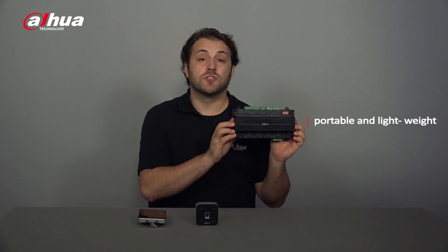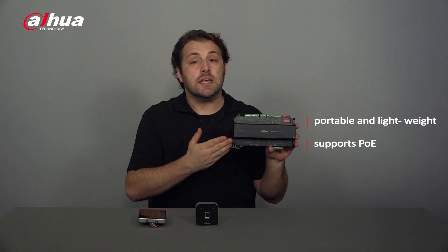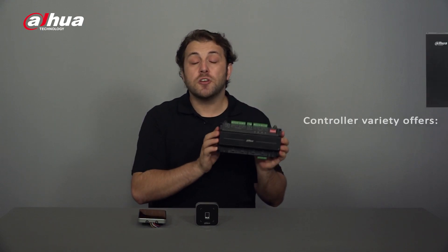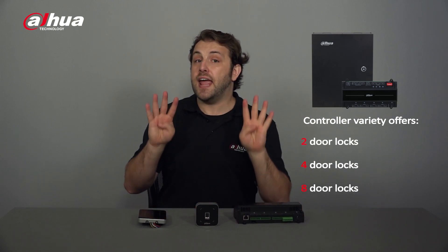Similar in appearance to the fingerprint reader is the ASR 101A 3-in-1 issuer. Not only can it register fingerprints, it can also enroll both IC and ID cards. The face recognition standalone can also be used as a reader, consolidating both controllers into one manageable access control system. Dahua also offers a more portable and lightweight version of the access controller in a lighter plastic casing. This model supports PoE for easy installation. Both controllers support four door locks, and there are also models that support two or eight door locks.